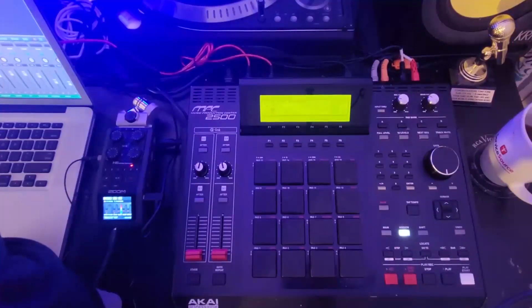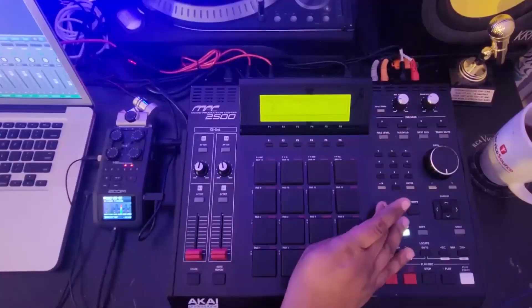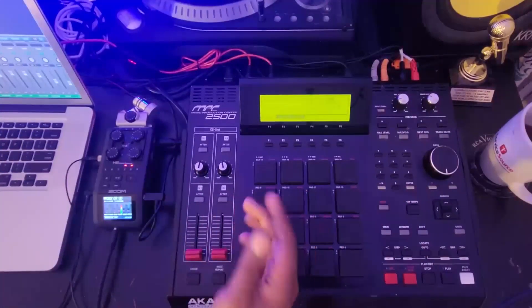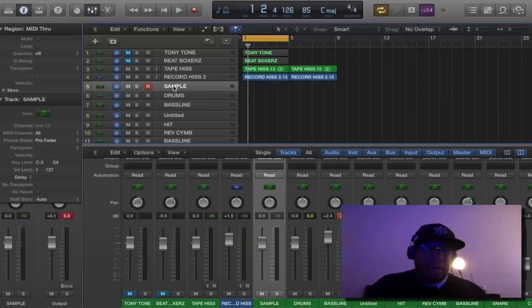Your setup might be a little different as far as your MIDI connections are concerned if you have other gear connected to your 2500. I'm using the A1 combination — you might use B2 or whatever fits your setup. Now we're hitting Mode > MIDI Sync, and basically all you have to change on this screen is where it says Active Track Receive Channel — set that to All if it's not already on All — and Soft Through Omni, set that to Omni. That's it.